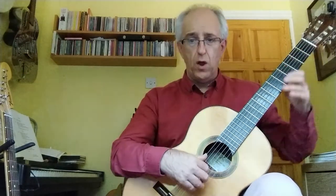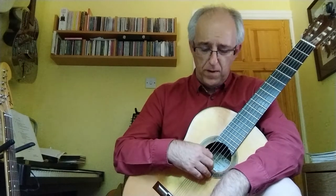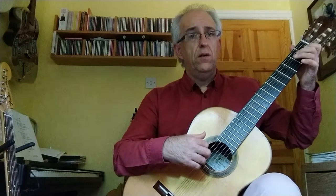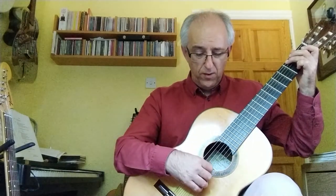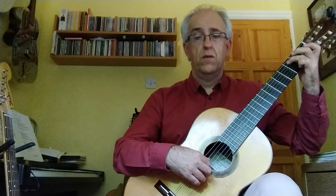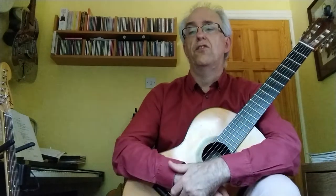For the top notes, in terms of right-hand fingers — because there aren't any written — I tend to use my first finger on D on the fourth string and my third finger on the second string, B. However, sometimes I'll play the bass note with my thumb, then take my thumb over to the fourth string and use my middle finger on the second string. Either way, it doesn't matter, as long as those notes are sustained.